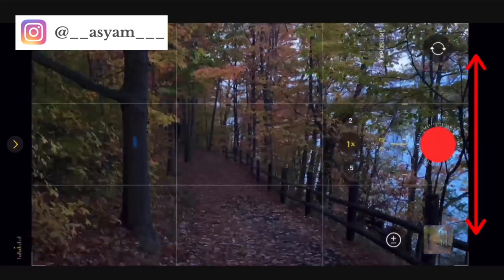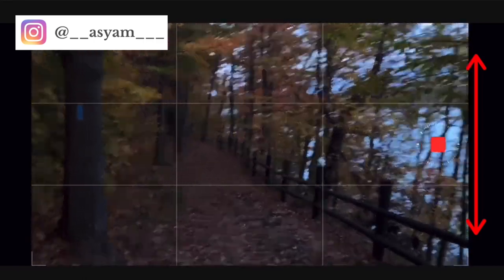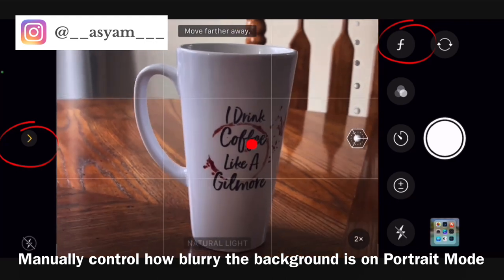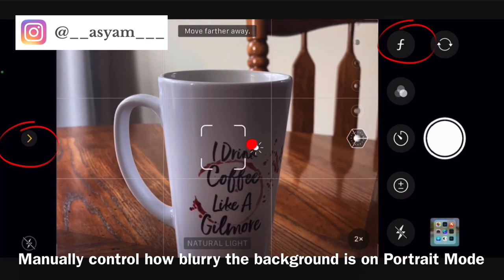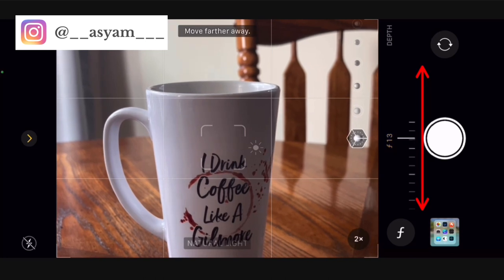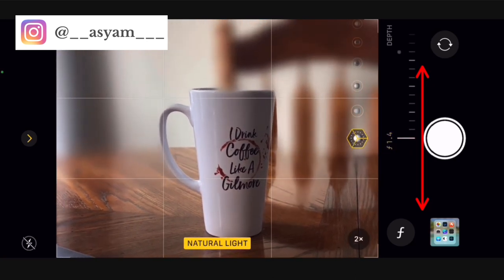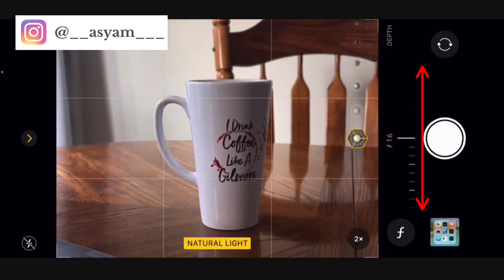You can also control how blurry the background is in portrait mode. Click on the arrow, then click on the F — which stands for f-stop — and focus on your subject. When you click on the F it opens a bar; moving it to the left or right controls the background blur. You may need to move further away from your subject first.